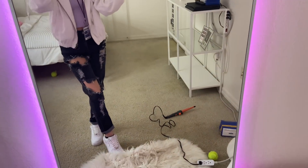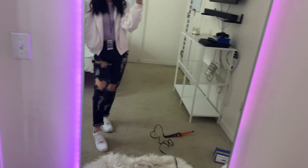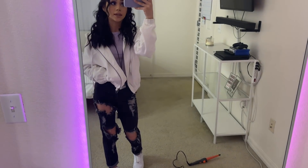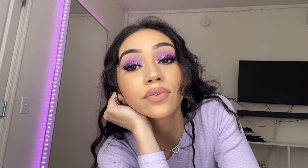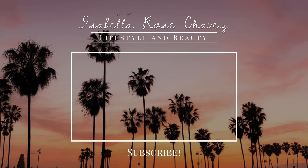This is the fit for today. Don't mind my mess. Nothing special — just a white jacket, the lavender long sleeve, and then some Air Forces. That's it for today's look. I really hope you guys enjoyed this video. I gotta go, so I'll see you in my next one. Bye!